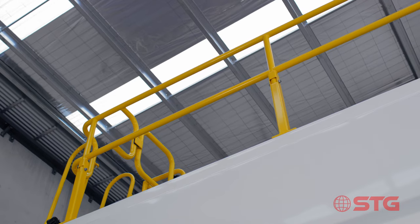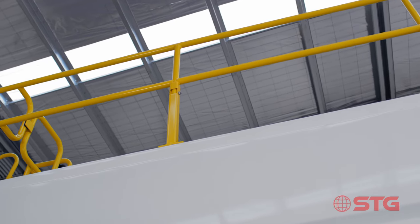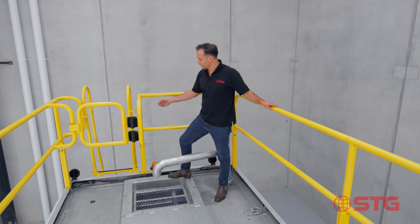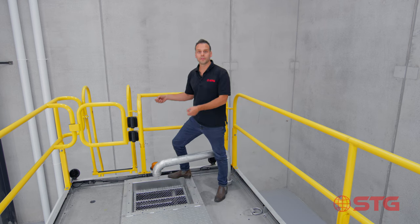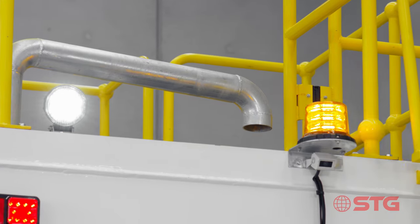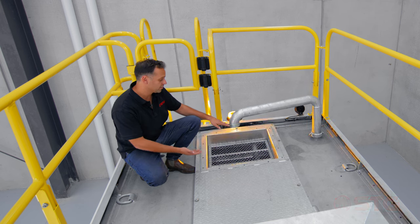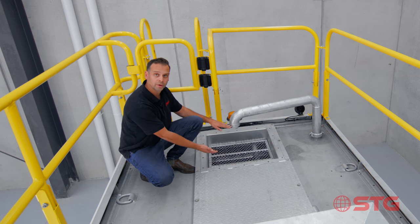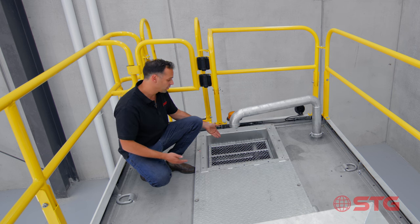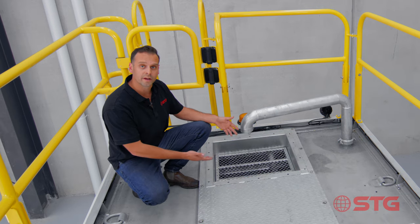At STG Global we've designed fold-down handrails, and that helps with transporting the truck where you need to put it on a low loader. It's as simple as removing some of the bolts, lifting the handrails up, and folding them down. We've got a fully certified hydrant fill point, and one of those factors is ensuring that you've got an air gap at the top here. Not only do we have a sufficient air gap, but we also have a fully hot dip galvanised rock guard that ensures that no rocks are coming into the tank.